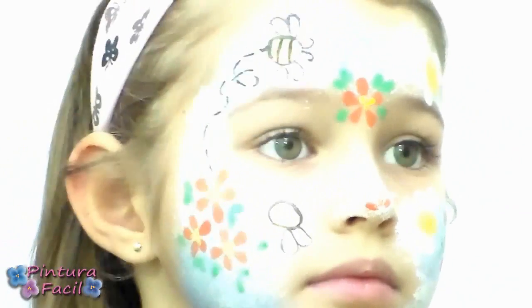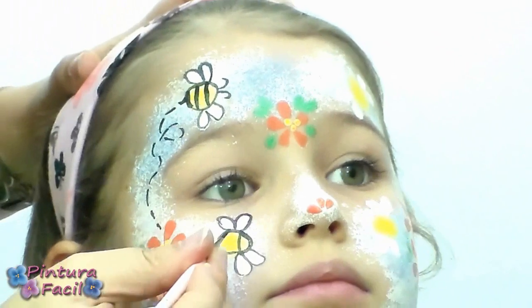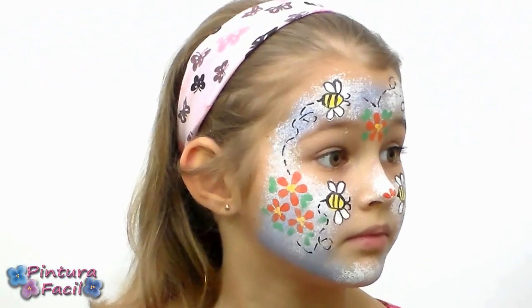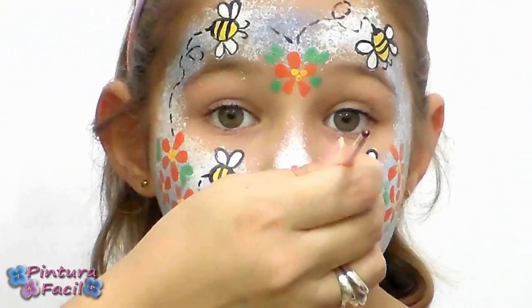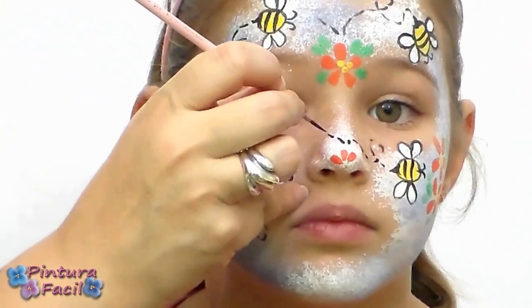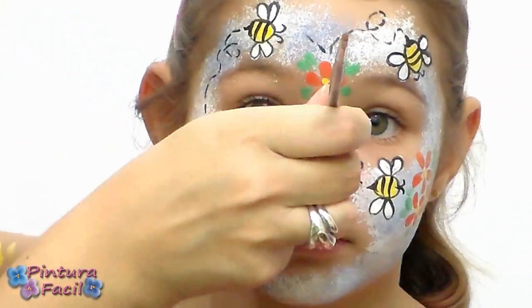Then do the same thing for the other bees. By now your drawing must be something like this. Finish with the last bee, and then use a brush stick and yellow paint to draw some dots as pollen all around the face.